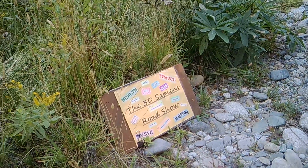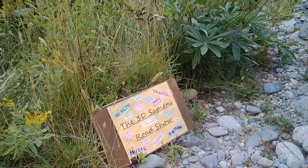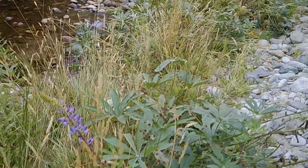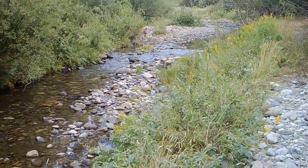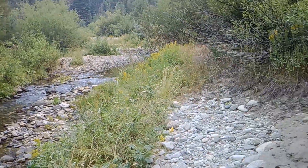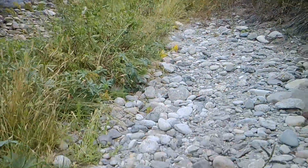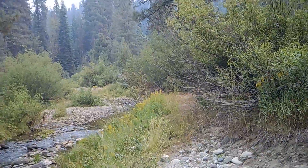Howdy folks! Welcome to the 3DSapience Roadshow. We've got some business to take care of. So this is Big Sandy Creek. Despite all the rocks everywhere, it's actually Big Sandy Creek. This is the Big Sandy Campground.